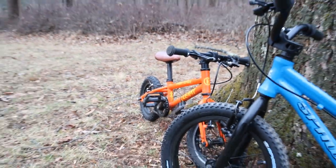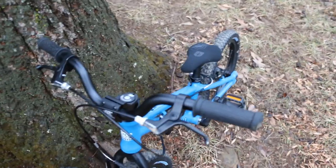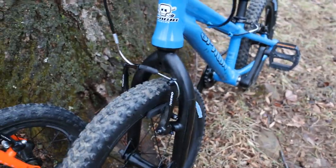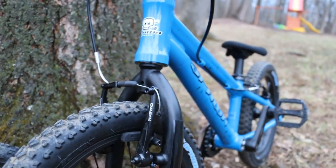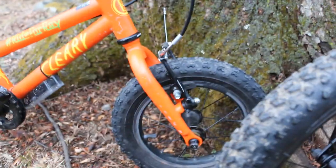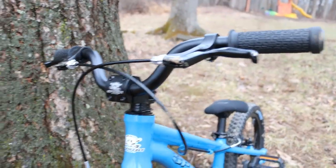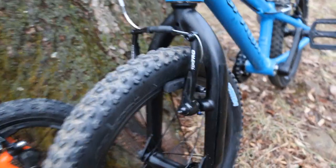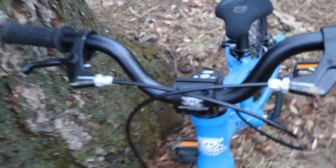I think they have the same brakes — they're both Tektro V-brakes and they look the same. But I just noticed the Spawn's brake levers are taller while the Cleary's are much shorter. He seems to have more braking power with these. I thought it was maybe because the cables were newer, but they are actually a slightly different design.